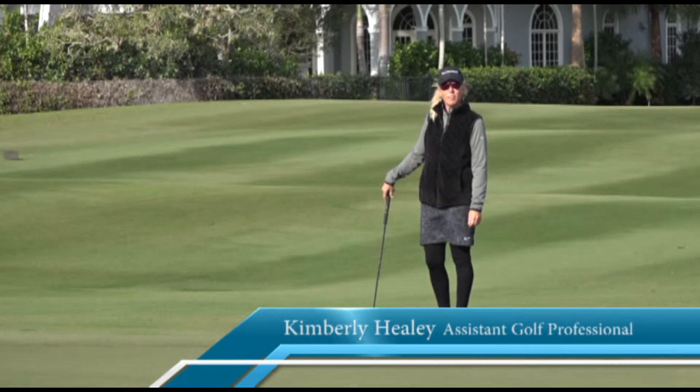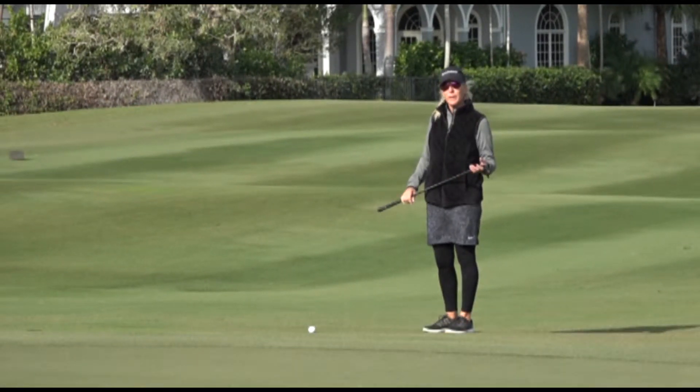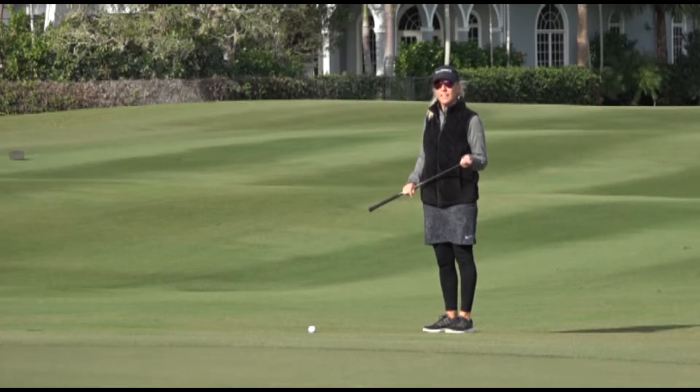Hi, Kim Healy, assistant golf professional at Ballin Isles Country Club. Today I want to talk to you about chipping setup and where to send the chip.